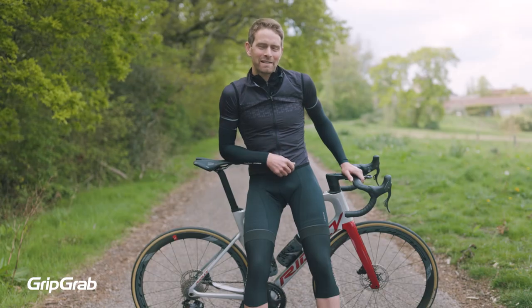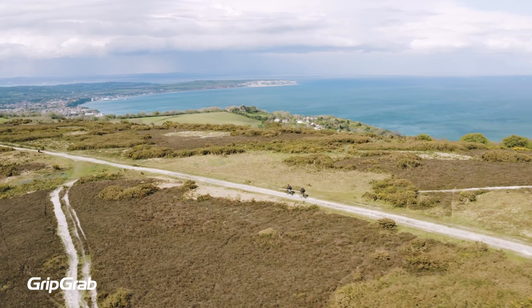Lightweight, protective, breathable, and comfortable — these knee warmers are the perfect accessory for spring and fall pedalling. Enjoy your ride.